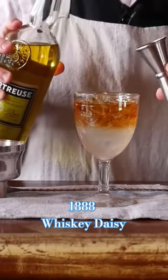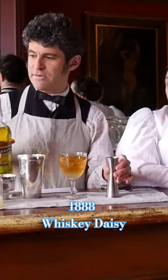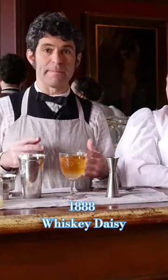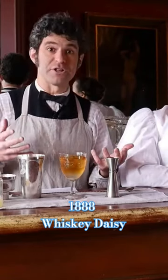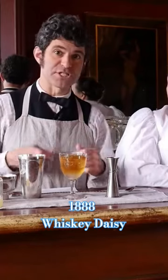Remember, the yellow chartreuse was something that came about during the Victorian period. Chartreuse itself goes much further back, but this was formulated to be a little bit milder than a lot of the earlier chartreuses, to be more palatable on the bar for people who might not want the green chartreuse just punching them in the face.